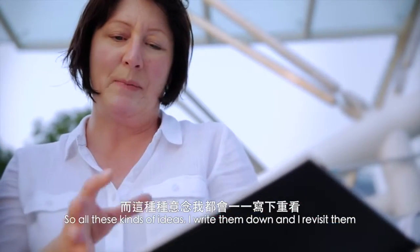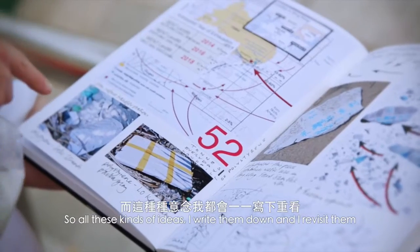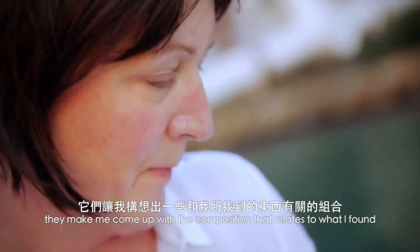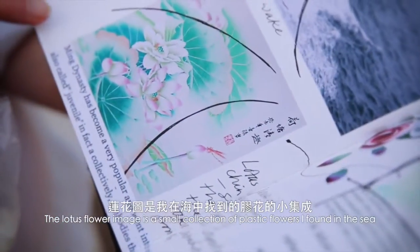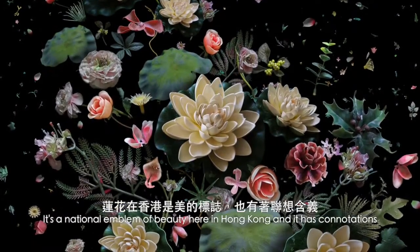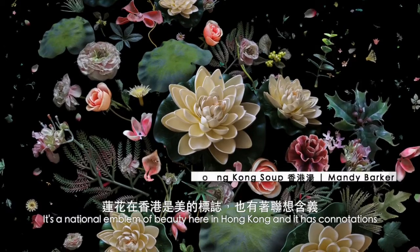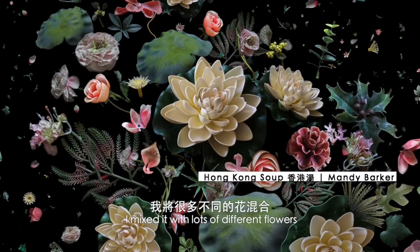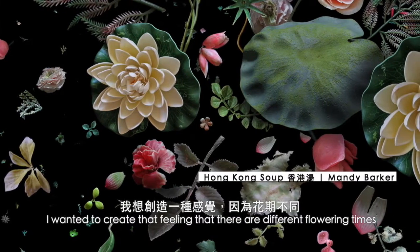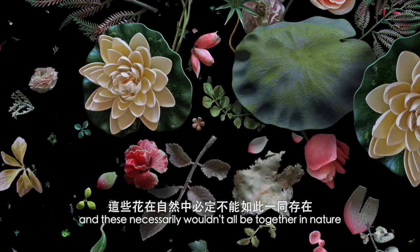All these kinds of ideas I write down and revisit, and they make me come up with a composition that relates to what I found. The lotus flower image is a small collection of plastic flowers I found in the sea. It's a national emblem of beauty here in Hong Kong and has connotations. I've mixed it with lots of different flowers — I wanted to create the feeling that there are different flowering times and these wouldn't all necessarily be together in nature.